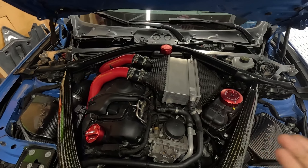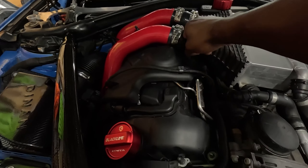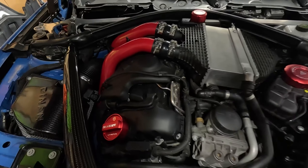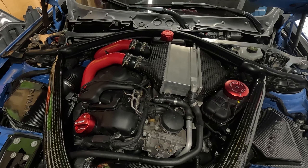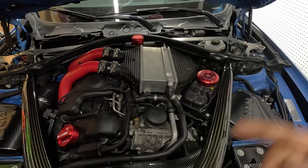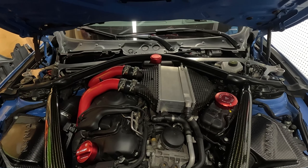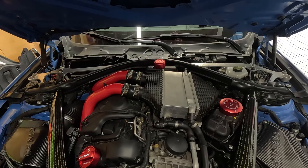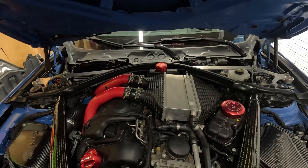Alright guys, I just got back home — the car feels great. I guess the loose charge pipe was my problem. There's no more suction or sucking noise coming from under the hood. Thanks for watching, don't forget to subscribe to the channel. I'm gonna be going E30 pretty soon and I'll do a comparison video. I've got some dyno days coming up — I'll catch you guys in the next one, peace.